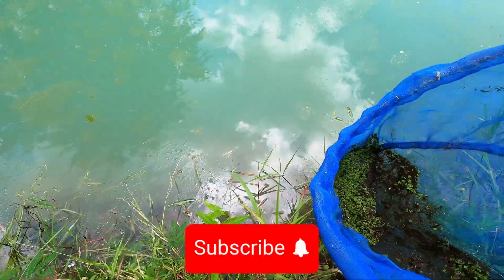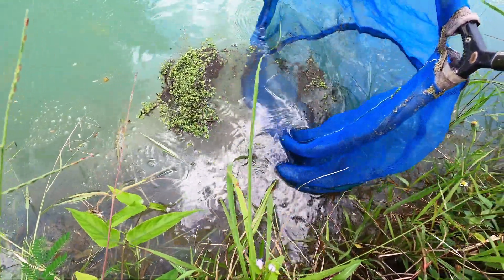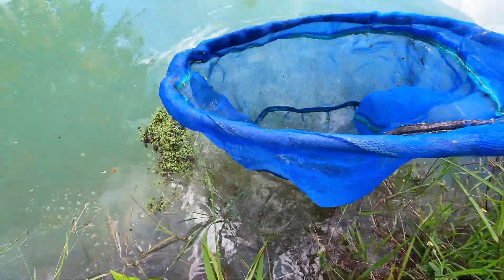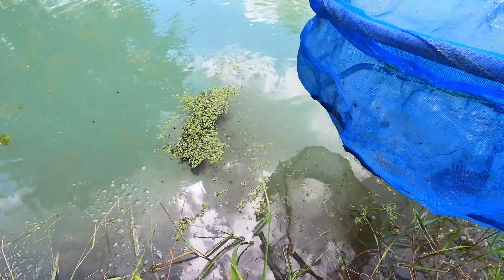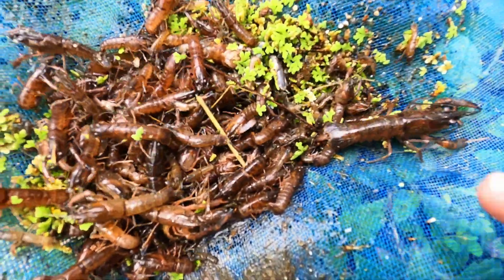On our farm, we simply empty the whole contents of the net into the outside pond, along with all the separated crayfish. Ensure the water temperature in the pond is not a lot higher than the water in the tank, or you'll risk killing all your crayfish. If the water in the pond is hotter than in the tank, agitate the water to cool it down.